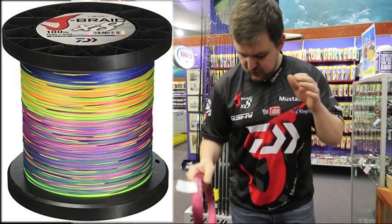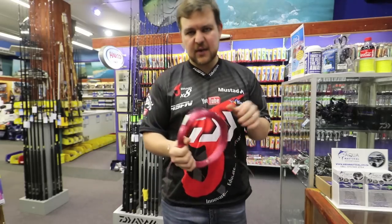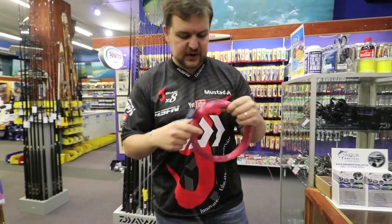We've got your 100 pound braid on the reel — you'll see that in a sec — and we're going to put our Fathom 1.3 mil on top of that, that's 60 kilos. That's more than enough.